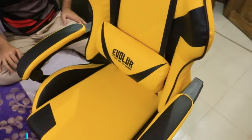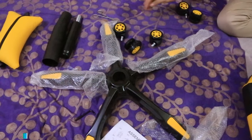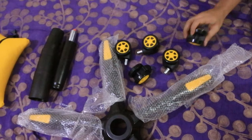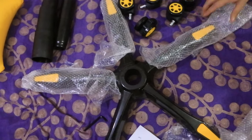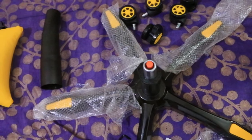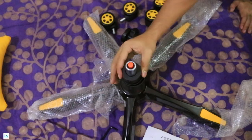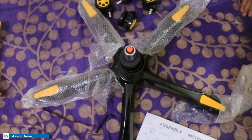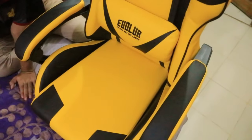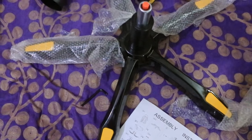So guys, as you can see we already set up the upper side. Now we are beginning the lower side — this is the wheeler and there are some wheels out there. We will put these wheels in the wheeler, and then we will set up the hydraulic pressure piston. We will cover it up and set up the whole inside. This is the lower part, and we already completed the upper part. So let's begin with the lower part.